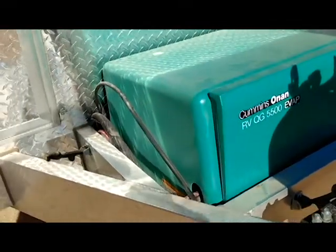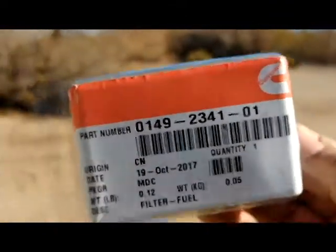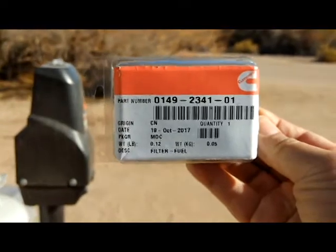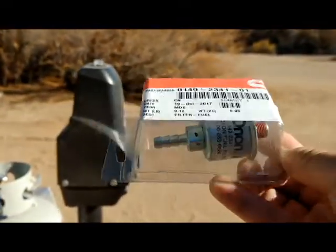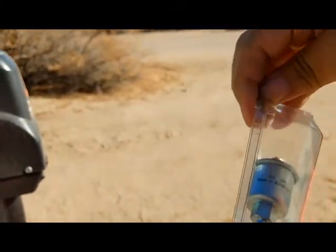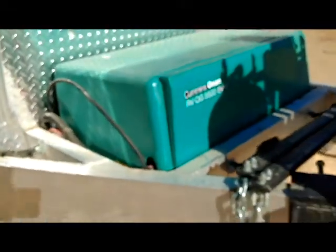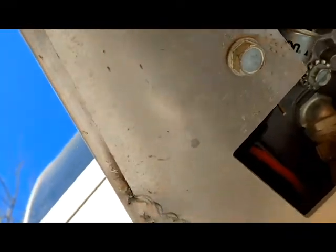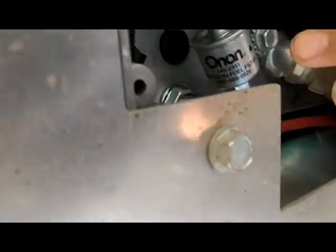The fuel filter — if I can get some better light on that — there's the part number. Interestingly, the part number is actually labeled on the fuel filter itself. It's hard to see through the plastic, but you can basically crawl under the generator and you'll see it right up in there.